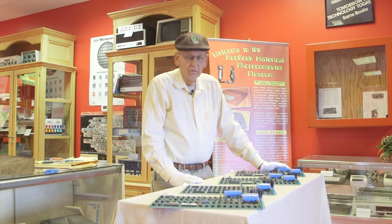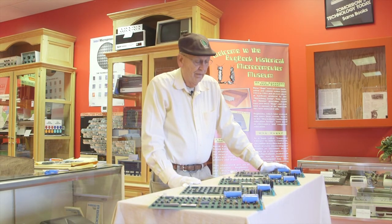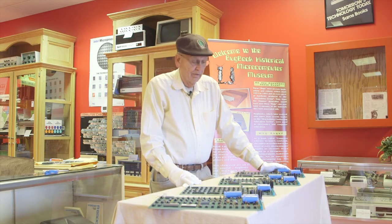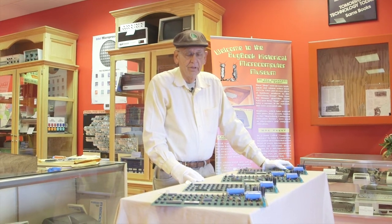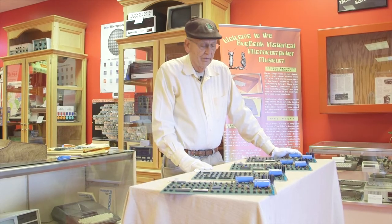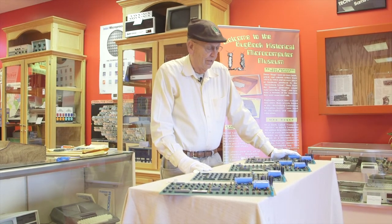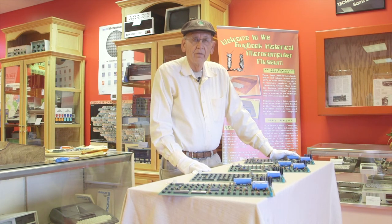I know of no one else in the world that has four Apple I computers — there may be, but I didn't set out with that goal and I'm certainly delighted to have ended up with four. I couldn't do it today; prices are ranging between a few hundred thousand and nine hundred thousand dollars, certainly out of my price range now. We're delighted to have these as part of the Bugwick Historical Microcomputer Collection.